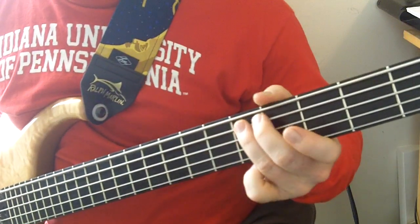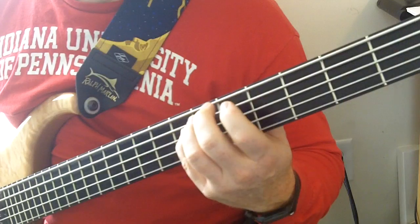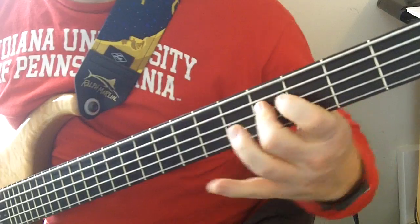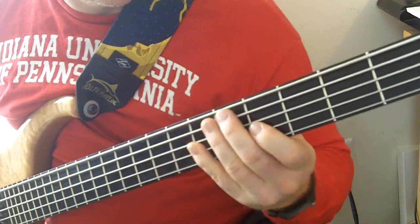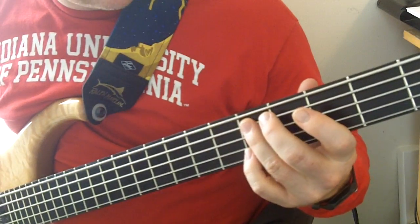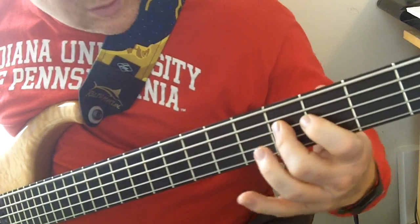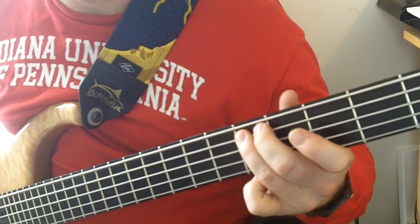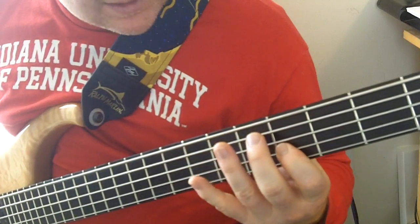Right here, third to A. I'll go real slow: A. Minor third, major third, fifth, sixth, fifth.